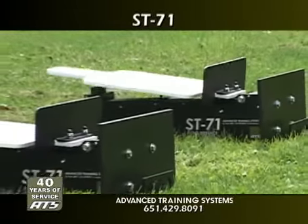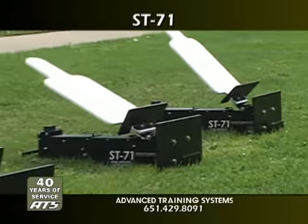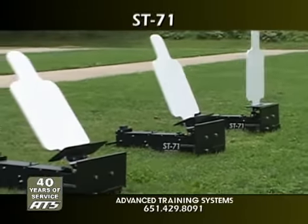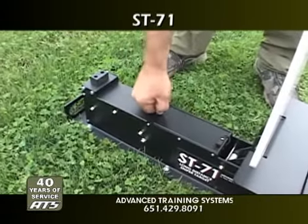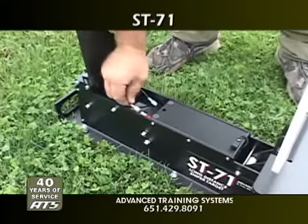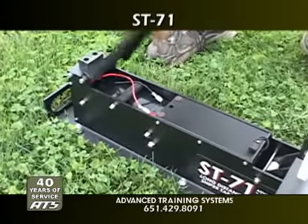The ST-71 is a low-cost portable reactive sniper target with automatic reset. The ST-71 has a built-in rechargeable battery which will operate the unit for up to 1,200 actuations on a single charge.